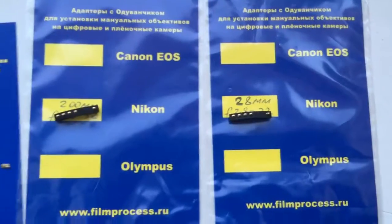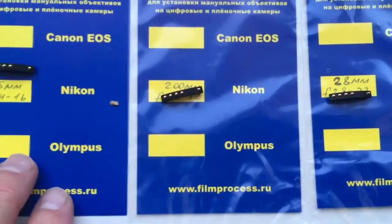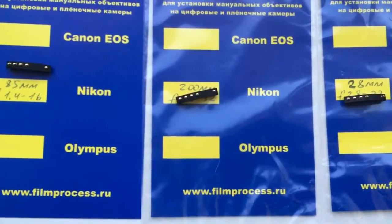Now we are packaging your chips and tomorrow morning send them to you. Thank you.